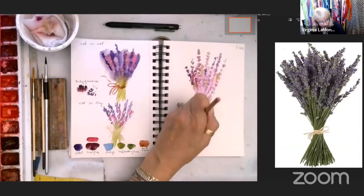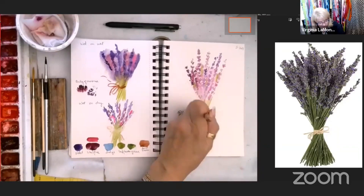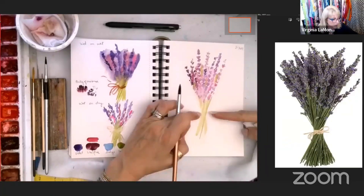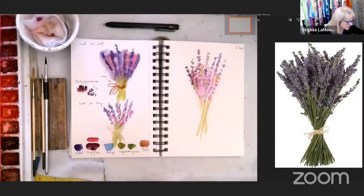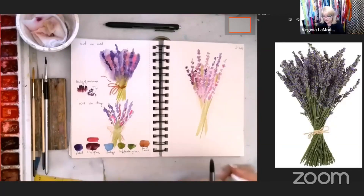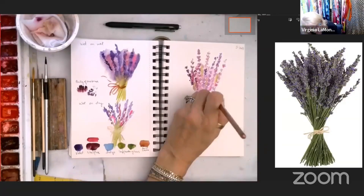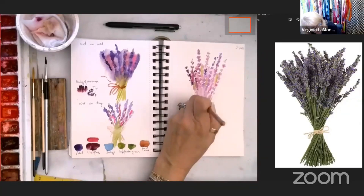I'm using one color green — my sap green. Make sure it pinches in a little bit here so you have room for your ribbon. I'm going to grab the hunter green now. I'm using names like hunter green and sap green, but please don't feel like you have to have those exact names. Just use the color that corresponds with what we're doing — I don't want you to worry about not having a specific color.